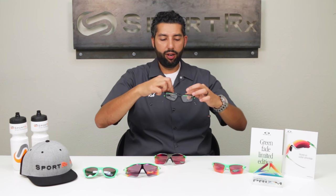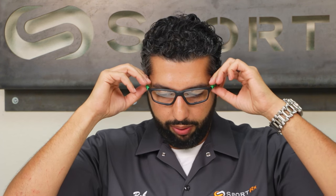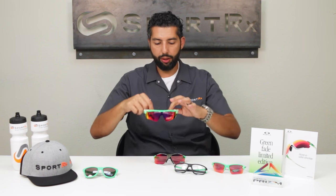Then we have an ophthalmic one for eyeglass wearers. You can get these in your prescription — this is the Crosslink 056 and it has the green fade. So if you want to rock the Oakley Green Fade Collection as your eyeglasses too, you've got it right here. We can do most all of these in prescription at SportRx, not the Zero though.